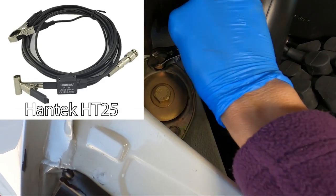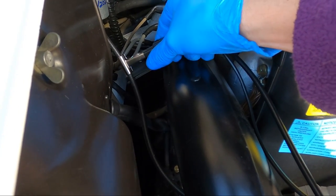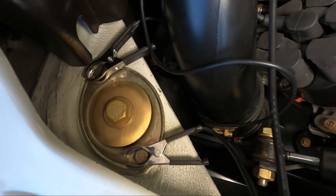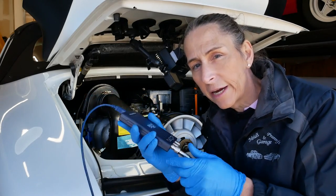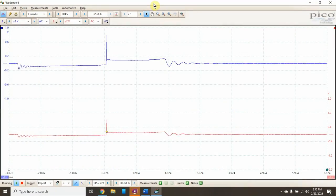The probes I'm using for this are the Hantek HT25 auto ignition probes. It's important to hook up the ground clamp first, and then we'll be attaching our probe to the coil line so we can see all six cylinders. Our second probe is also an HT25, and we're attaching that to our cylinder number one spark plug wire, which will allow us to trigger on cylinder number one. The coil clamp goes on channel A and the cylinder number one clamp goes to channel B. The blue line at the top is the coil line, and the red line below it is our trigger sitting on cylinder number one.